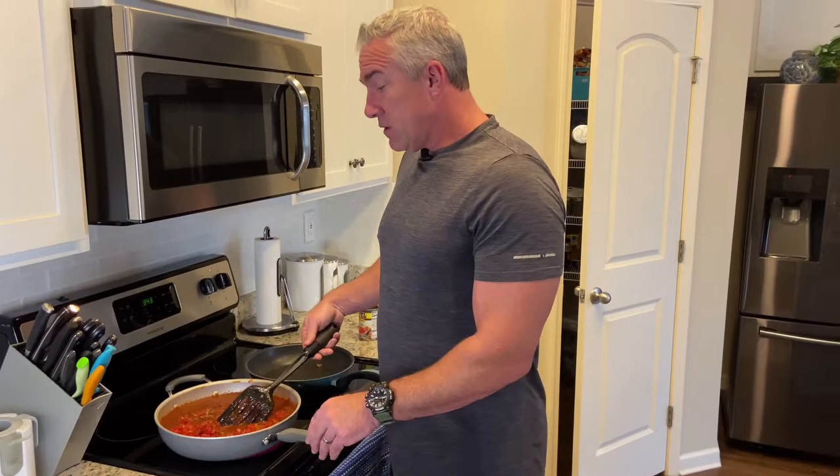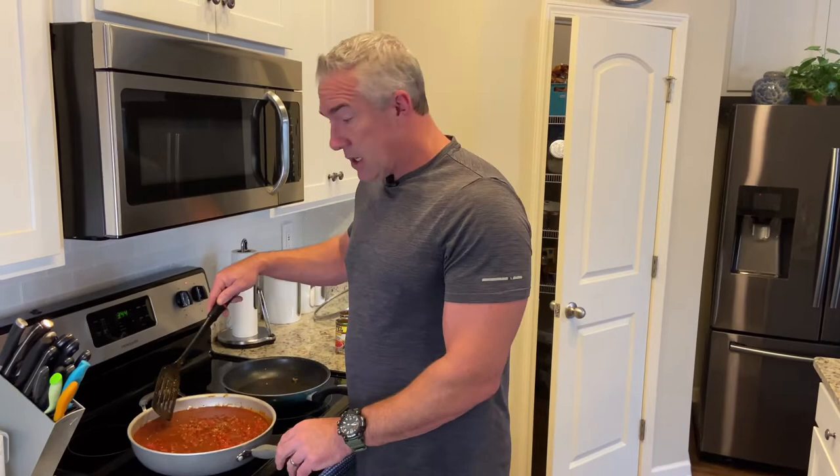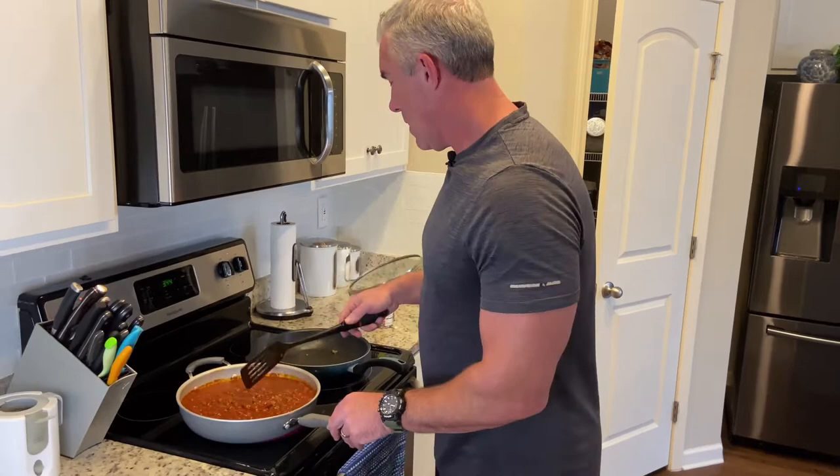One thing about this chili: if you have leftovers, it's even better the next day. I don't know why, but if you store it in the fridge overnight the flavors come out even more. The way I grew up having chili is with Fritos and sour cream and cheese on top. Some people like Ritz crackers, some people like tortilla chips, some people don't like any of that — it works great with all of it. My wife even likes to eat it on top of rice. We're going to let it sit for 10 minutes and then it's ready to serve.